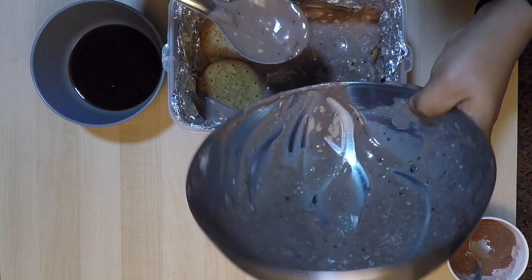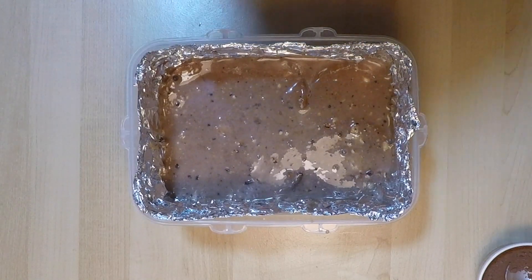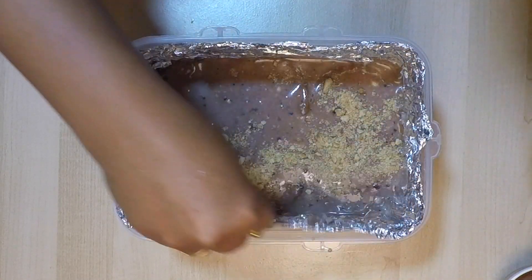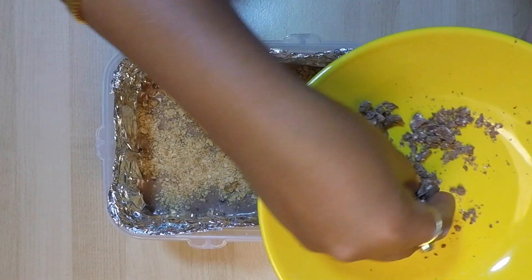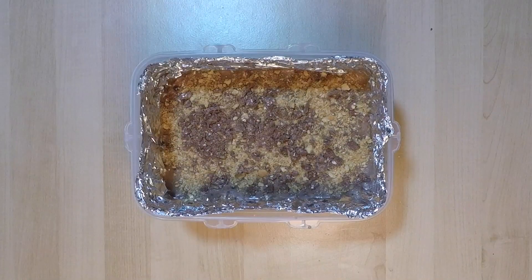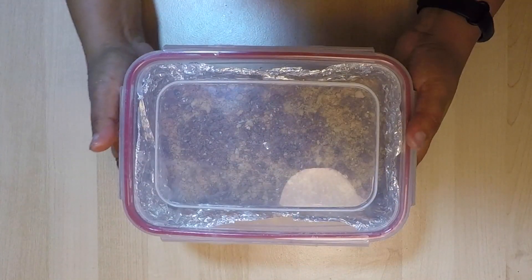For decoration, here I have decorated with grated chocolate and crushed biscuits. You can even use nuts of your preference as well. Now seal the container airtight and keep it in the fridge for about five to six hours, or overnight to set it.